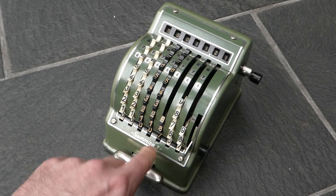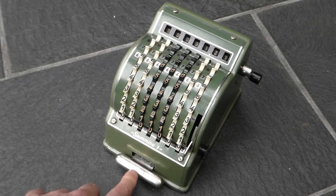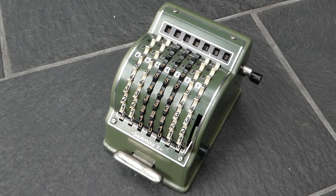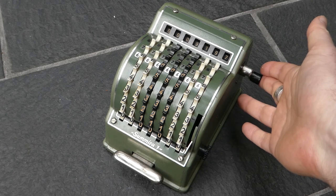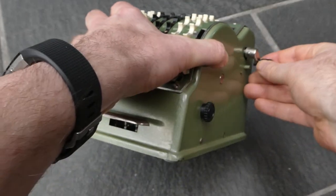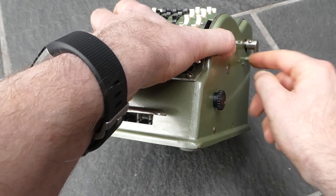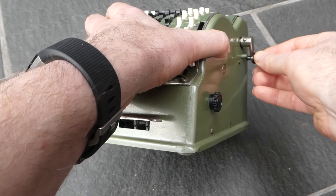The register carries automatically. To clear the register there's a small crank on the right hand side. You have to move it clockwise but pull out the handle to clear this stopping pin. So you move it around until it hits the pin.